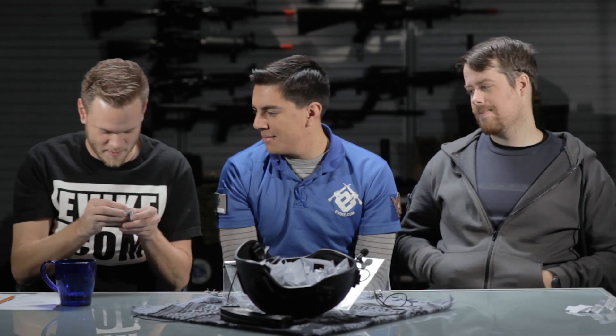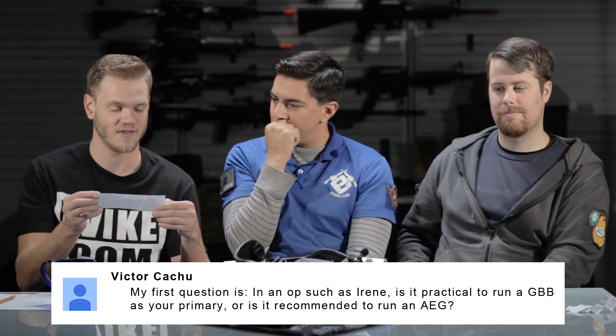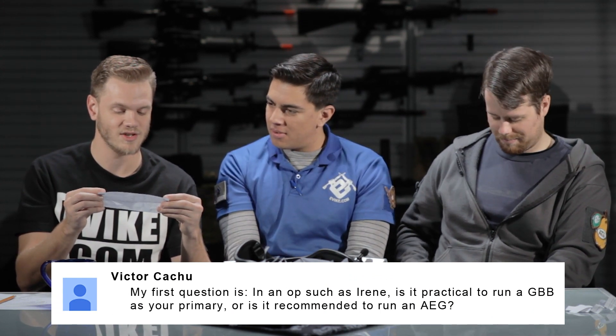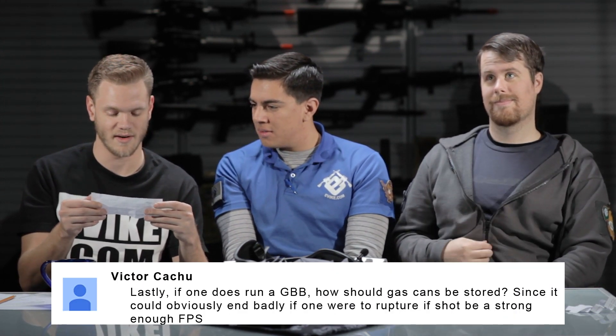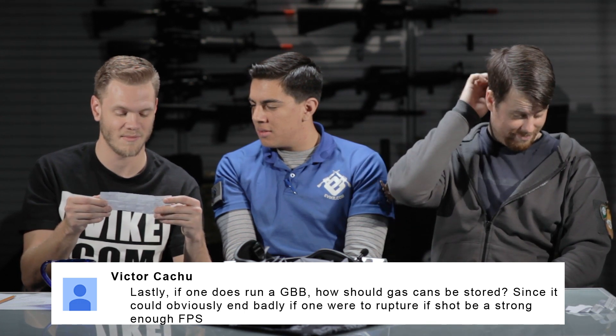I wouldn't advise someone to bring a lighter on the field — although at MilSim games it comes lunchtime and you see a whole pack of people go smoke. Victor Kachu asks a multi-part question: In a MilSim op like Irene, is it practical to run a GBB as your primary, or is it recommended to run an AEG? Secondly, for running a DMR in a MilSim op, would it be recommended to run a spring, AEG, or GBB? Lastly, if one does run a GBB, how should gas cans be stored, since it could end badly if one ruptures? It wouldn't rupture.